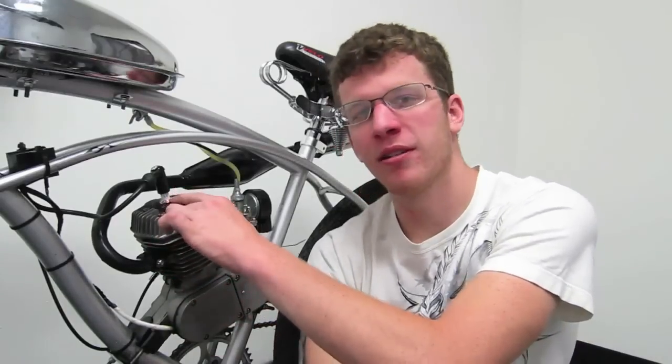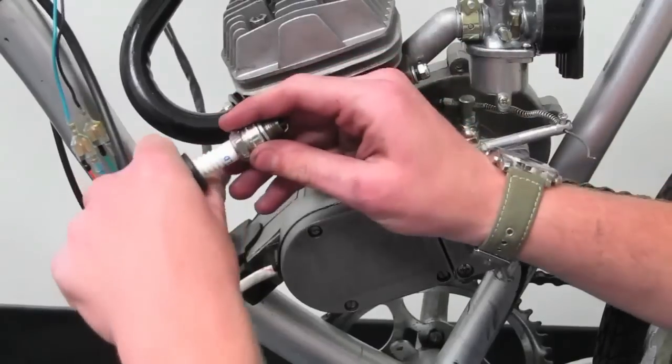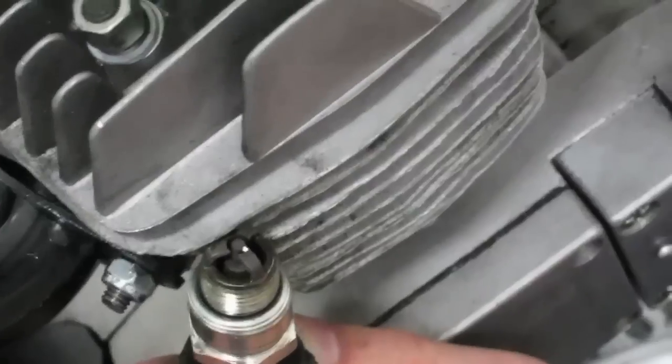Now you can check to see if you're wired properly by moving the spark plug and checking for spark. Make sure it rests on the head cap to ensure visible spark. Rotate the rear wheel while engaged to create spark.